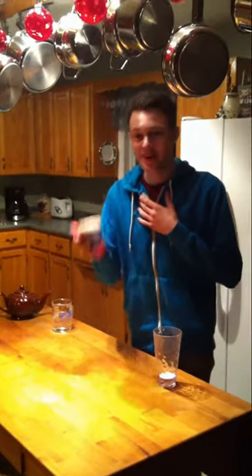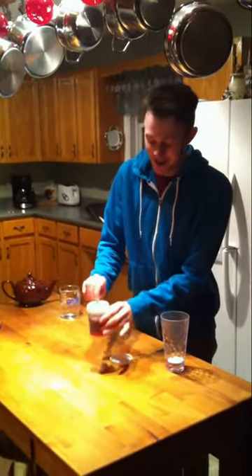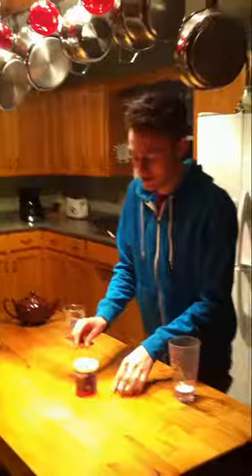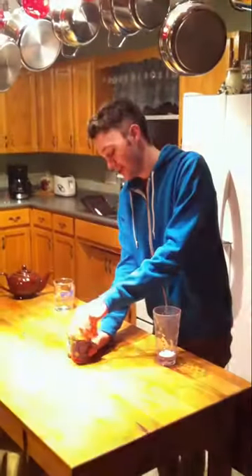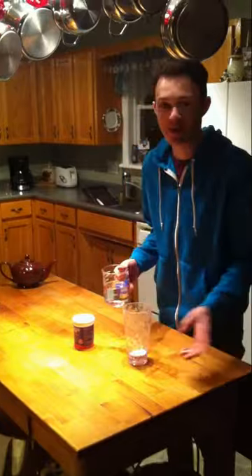We're here at Christmas time with the Wests. I've got some insta-snow powder here — just add water. We've taken four scoops of the snow powder stuff. You'll see it's very fine. And we're going to add, as the directions indicate, two ounces for every one scoop. So we've got eight ounces here, four scoops, pre-placed in this cup, and we're going to add it. Maybe we can get closer and you can look into it.